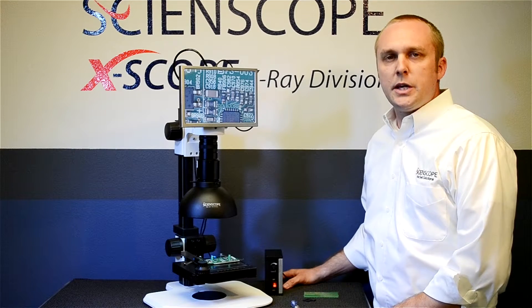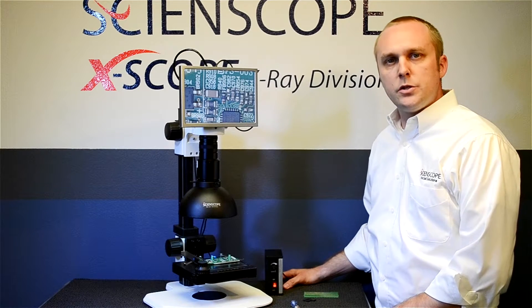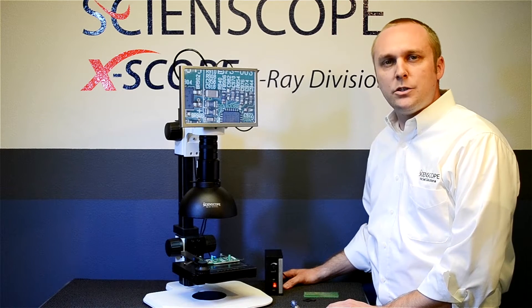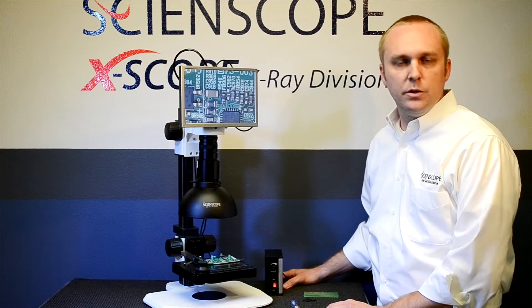Hi, my name is Doug Dills. I'm the Sales Manager of the Optical Products Division of Science Co. I'd like to spend a few moments with you today talking about our new Mac 2 HD ergonomic video inspection systems.